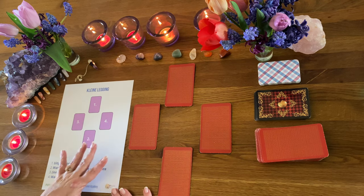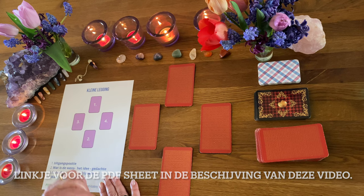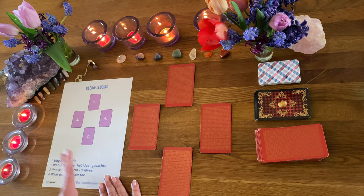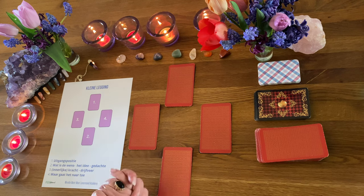Als je gevorderd bent kun je daar natuurlijk allerlei posities van maken met allerlei uitgangspunten. Vind je het leuk? Deze heb ik in een pdf voor jou klaargezet. Het linkje zal ik hieronder in de video zetten waar je deze eventueel kunt downloaden. Dan kun je hem uitprinten, eventueel lamineren wat je zelf wil.